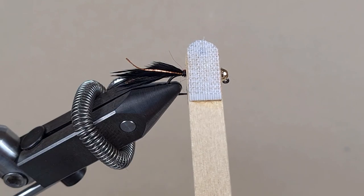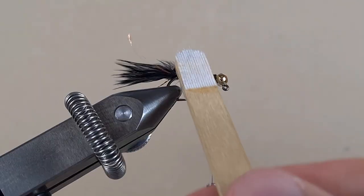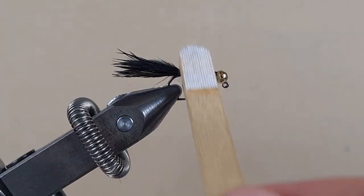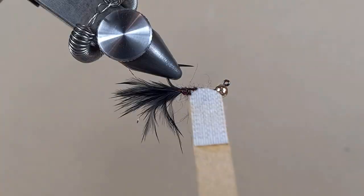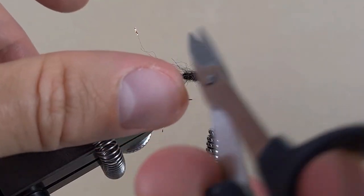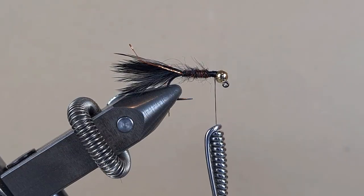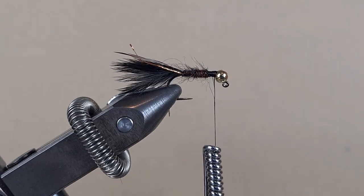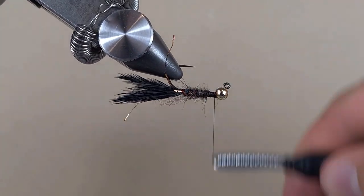This is a velcro on an ice cream stick — now we're going to brush out some fibers. Yeah, now it looks buggy. Now we'll take the thread to the start of the body.